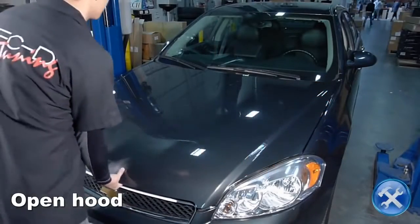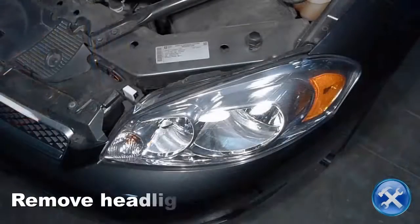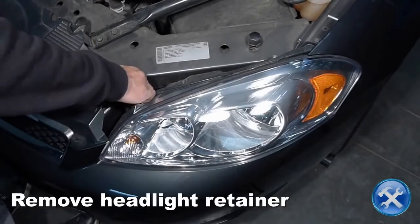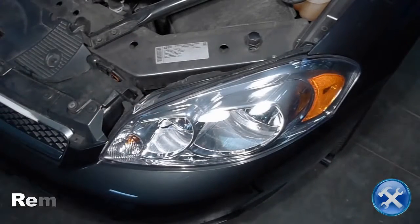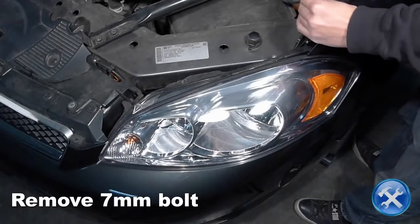Let's begin by opening the hood. Pull upwards on the headlight retainer to remove it. Remove the 7mm bolt securing the headlight to the fender.